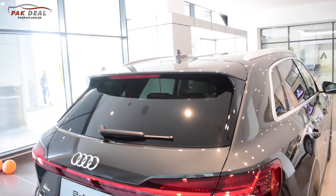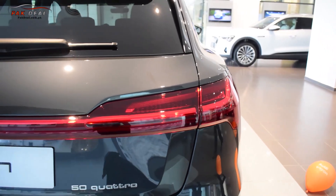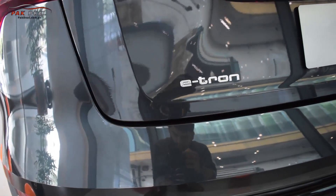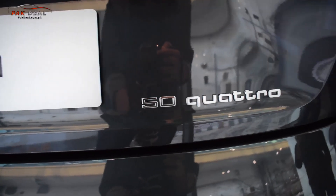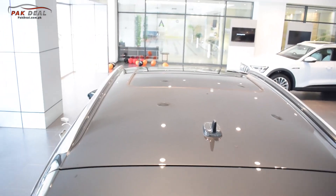On the rear side, you can see a shark fin antenna below the rear spoiler. There is an electronic defogger, rear wiper, and Audi badge. The tail lights have a sleek look and are designed for a four-wheel-drive car. The rear badge shows the e-tron name and also indicates that it is a four-wheel-drive model.